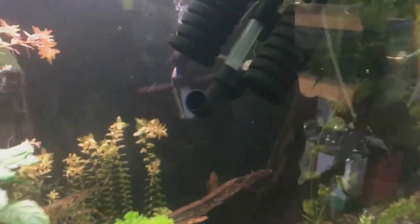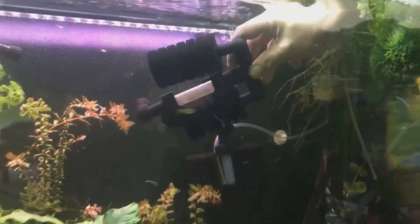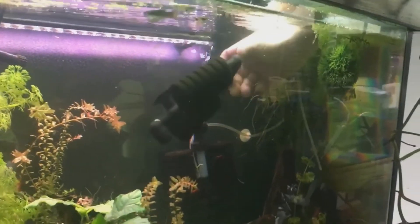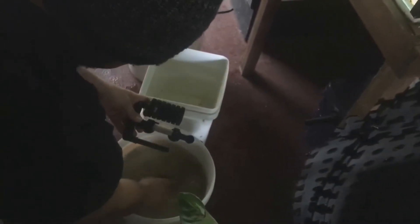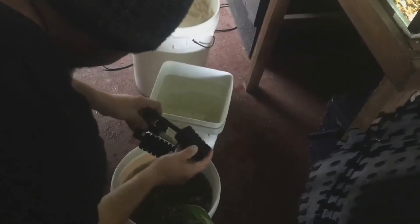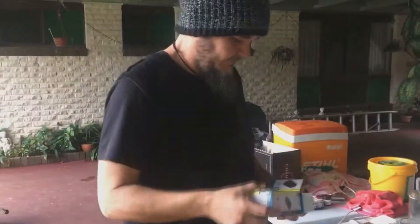One of the sponge filters I'm putting in is coming out of my larger fish tank — it is already colonized with beneficial bacteria. The one I already put in was a brand new one, but this one is obviously well seeded with bacteria. Leaving the existing electronic filters in the tank will aid in getting that bacterial colony up and established in no time at all. Once I feel that's occurred, I'll pull the electronic filters out and just run it on sponges.